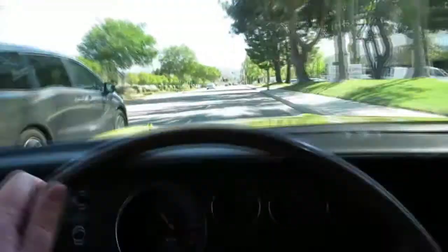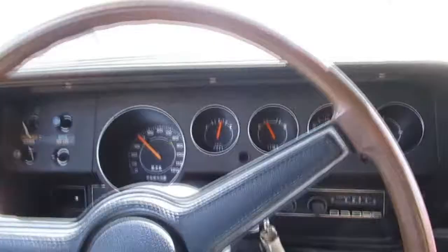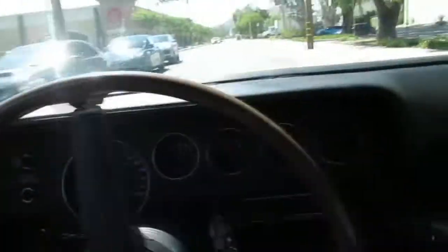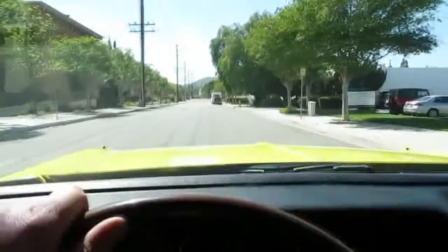It's got some BF Goodrich TA radials. All factory gauges — there's the original radio in the dash. So kind of stock. It's like a canvas. If you wanted to turn this thing into a Hemi-Cuda convertible, or put a 440 in it, or an L6 motor, or you can do nothing — just keep it the way it is and drive it. It's got a lot of style and brings back memories for a lot of people when they see this car on the road.